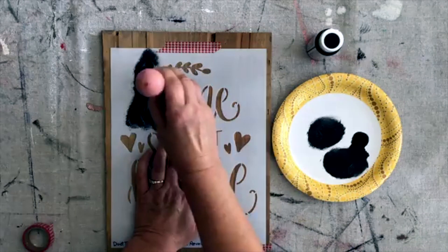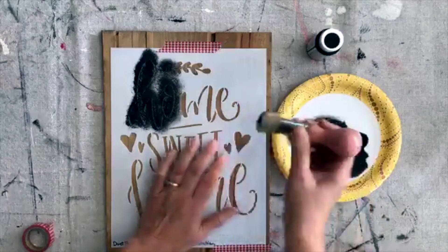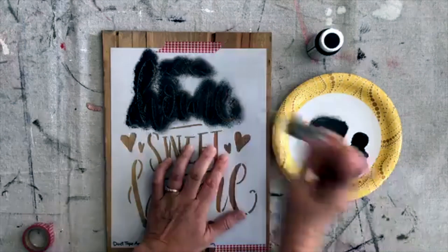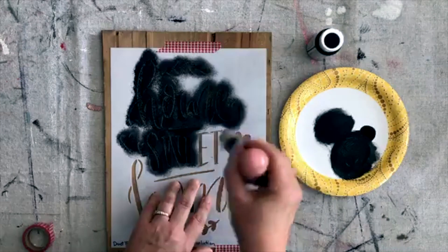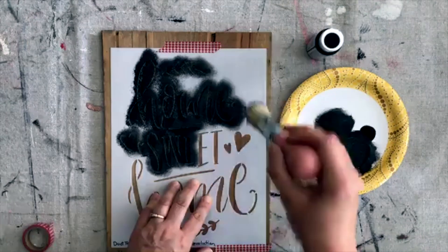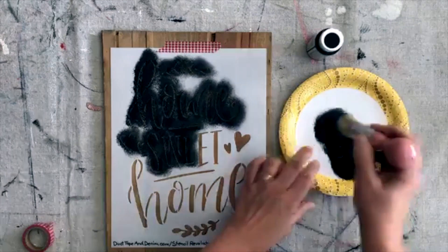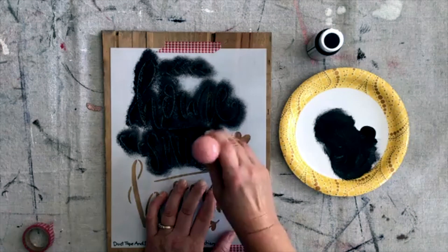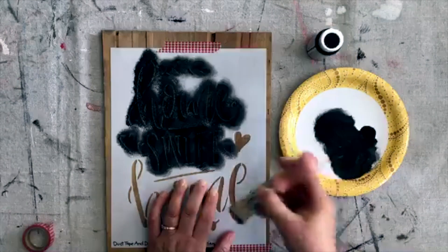Then I'm going to start pouncing. I'm not trying to make it solid right now — I'm going to go over it again. Stenciling usually goes pretty fast. Try to resist the urge to paint it on, because then you can get paint underneath the stencil, especially because it's not glued down. So I just kind of pounce as straight up and down as I can. Kind of like those little hearts on there.